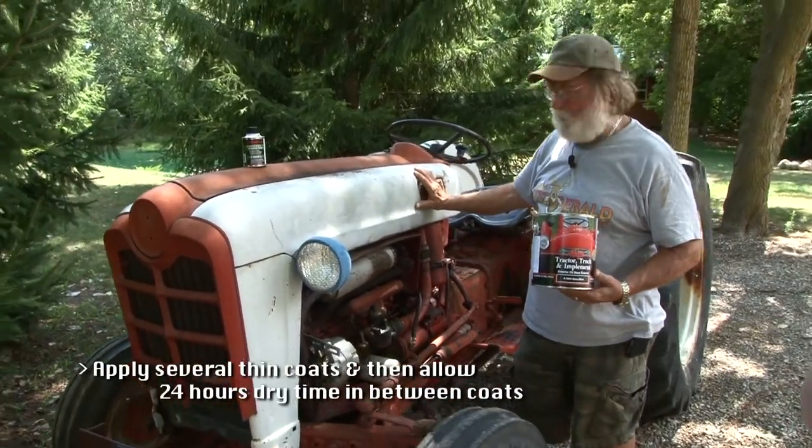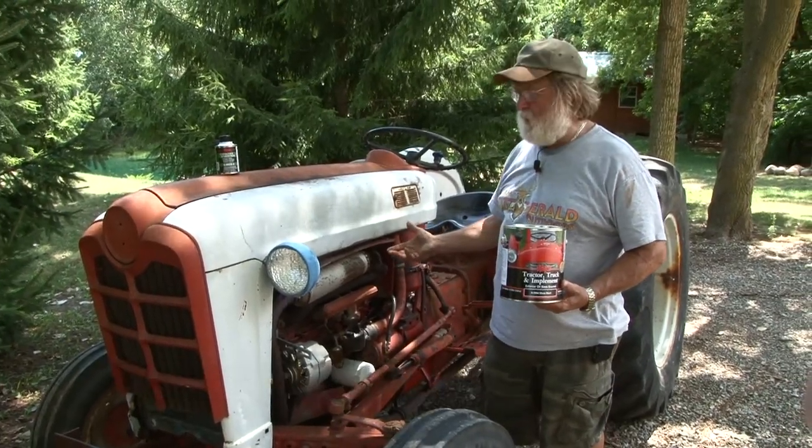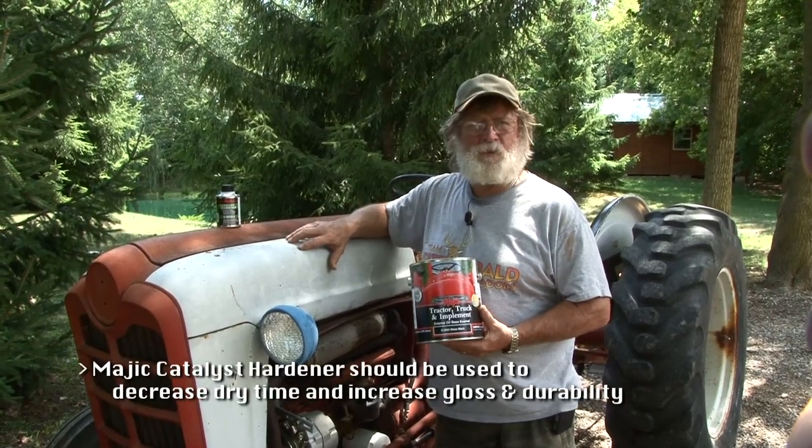This Ford 841 — we're going to restore this tractor. This is a family tractor. It's been sitting outside for quite a while. Whether you own a tractor like this or you're interested in purchasing a tractor like this, you can have so much pride in taking a piece of equipment like this.